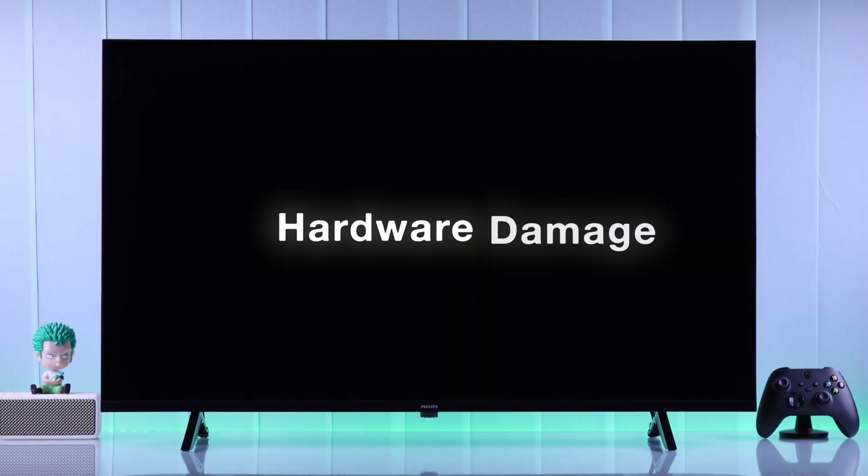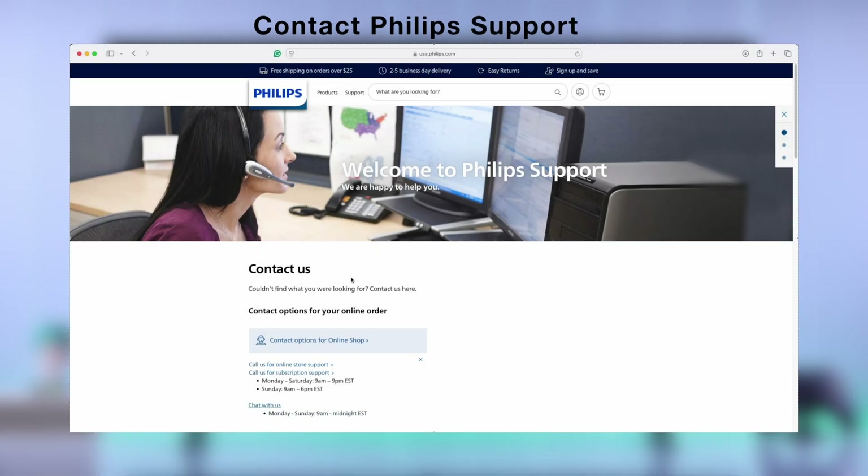But if your TV still doesn't turn on after all these steps, then this may be a hardware issue, and you have to contact Philips support or get your TV repaired.